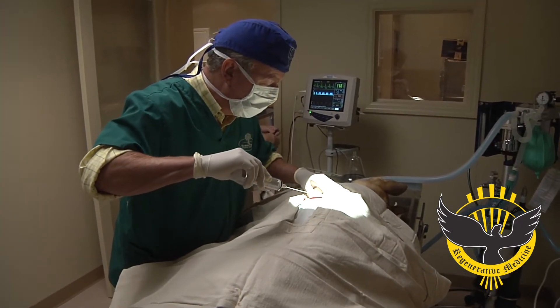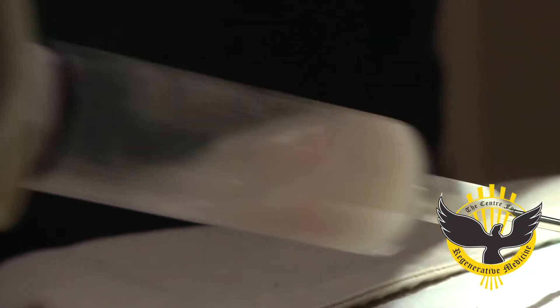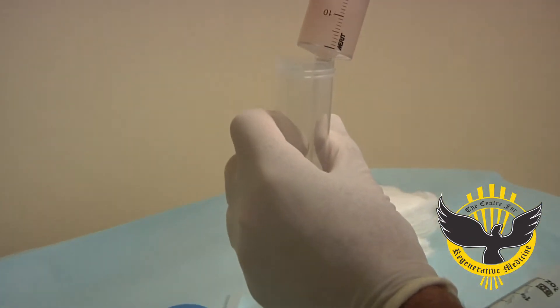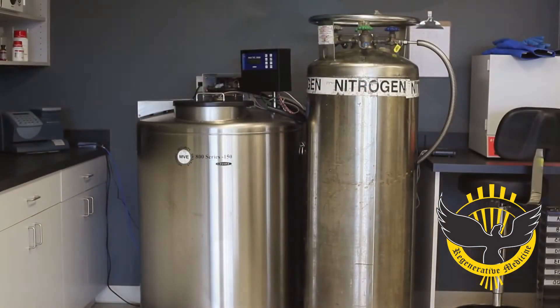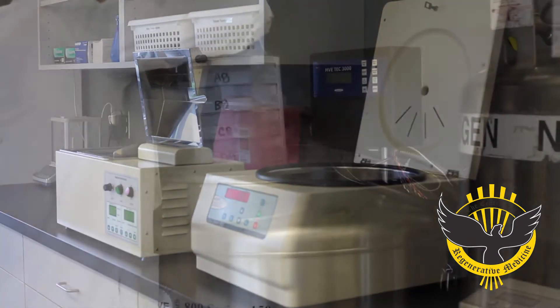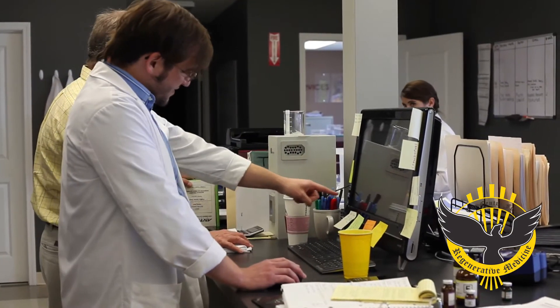Adipose-derived stem cell therapy in the dog is a three-step process. The first step is the collecting of the fat and blood to collect the tissue — the adipose-derived stem cells and the platelet-rich plasma — which make up the solution that we inject. The second step is the laboratory processing of the tissues to collect the cells. This takes about two to three hours and the final product is ready for injection that same day.